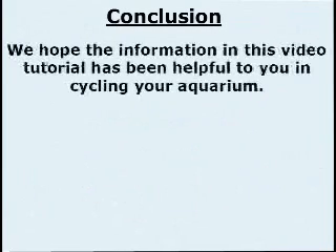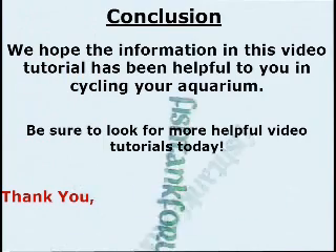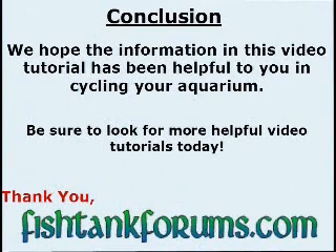In conclusion, we hope the information in this video tutorial has been helpful to you in cycling your aquarium. Be sure to look for more helpful video tutorials. Thank you.